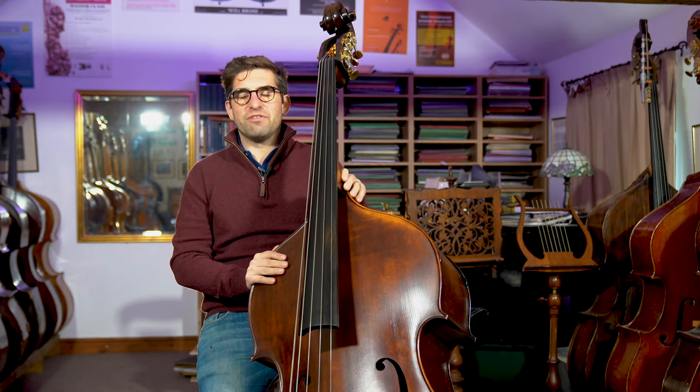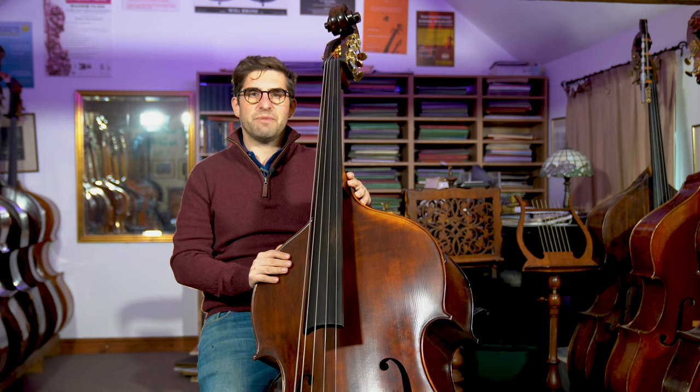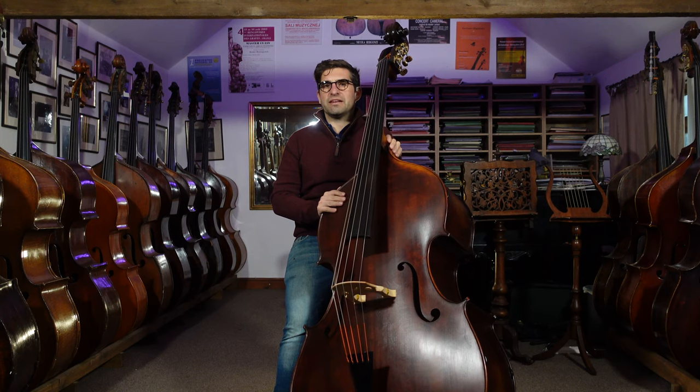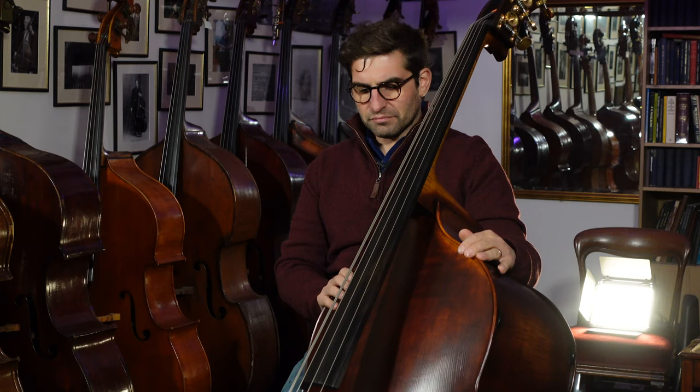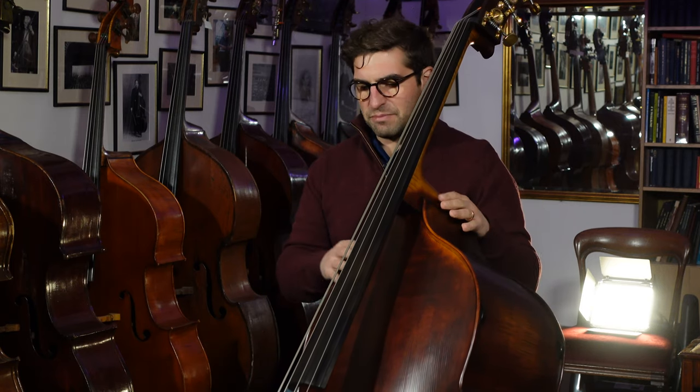Our Ruggieri model is our take on a double bass made by Vincenzo Ruggieri in Cremona, which would have been at the end of the 17th century. So it's a very, very early model and actually quite a modern sort of shape. Basses at that time quite often were very small or very big or cello shaped, but actually this is a very normal shaped instrument.